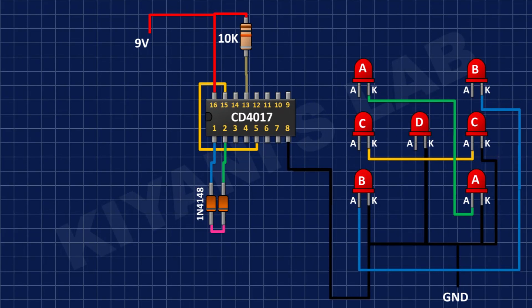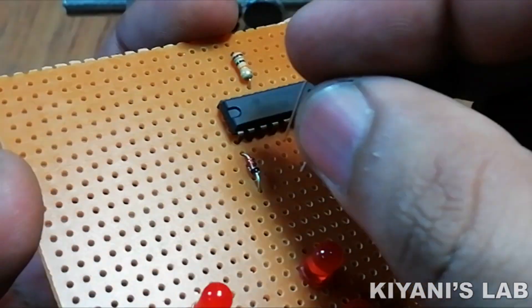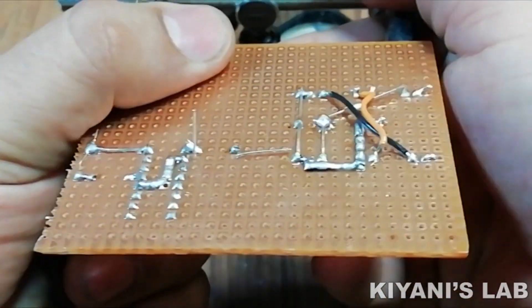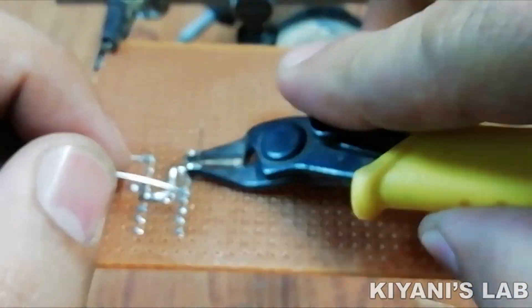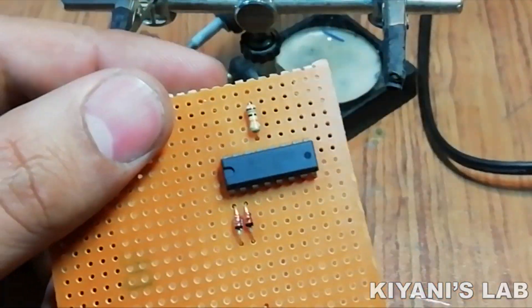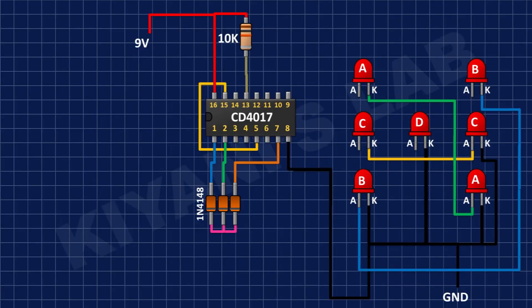After that, I'm going to connect the anode of another diode to pin number 2 of the IC and its cathode to the cathode of the first diode. Then I'm going to connect the anode of another diode to pin number 7 of the IC and its cathode to the cathode of the first diode.